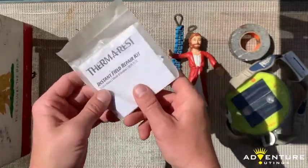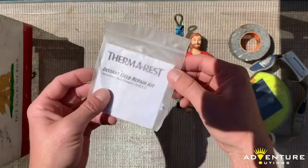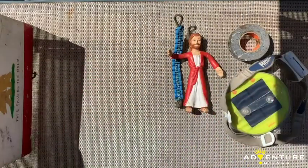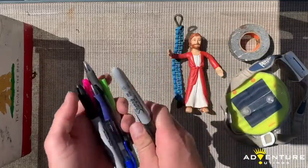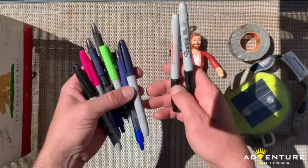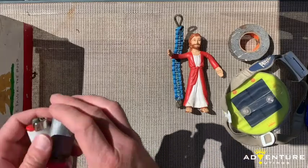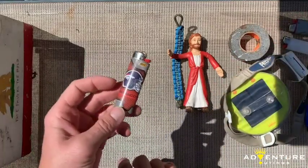Basic stuff — patch kits. This one's from Therm-a-Rest, it's got some Tear Aid and alcohol wipes so I can clean the surface before patching anything. It works for Therm-a-Rest, any pad, or even some Gore-Tex type stuff. I have way too many pens in here. I like to carry a couple Sharpies just in case, got a couple different colors. Lots of different lighters too — seems like there's always a need for a lighter. This one's Denver Broncos, Colorado roots right there.